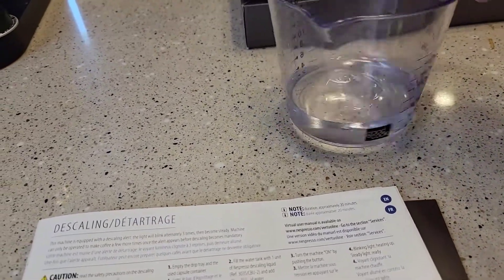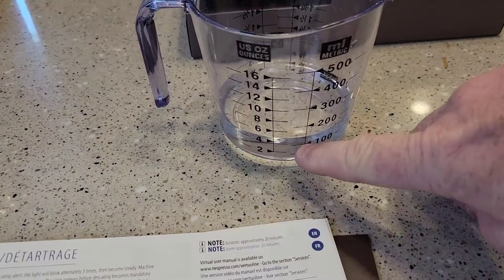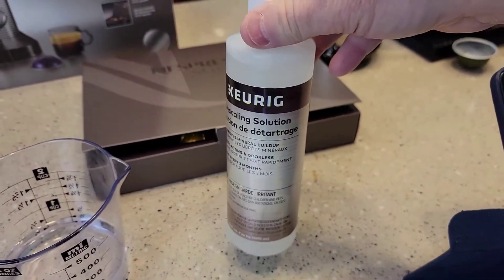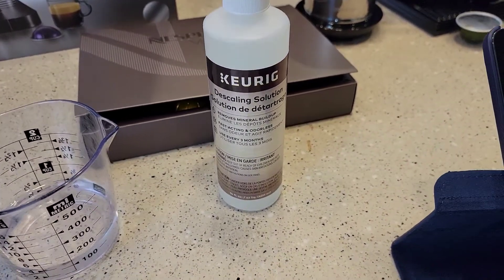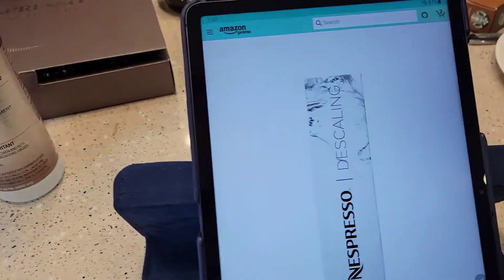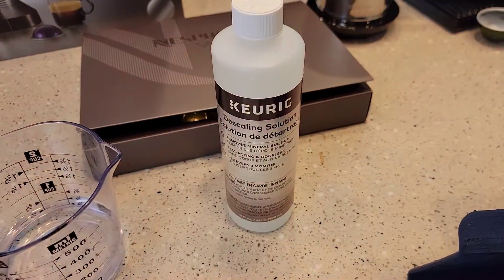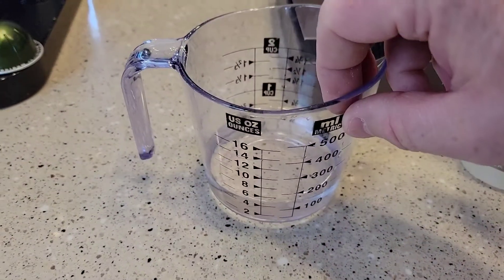I'm going to simulate that descaling agent here with water — I've got about 4 ounces. Now, I have used the Keurig descaling solution, but the Keurig descaling solution is citric acid. Nespresso wants you to use lactic acid, and that's what comes in that pack. So I recommend using the Nespresso descaling agent because it is a slightly different chemical than citric acid. I'm going to simulate that here with just water.